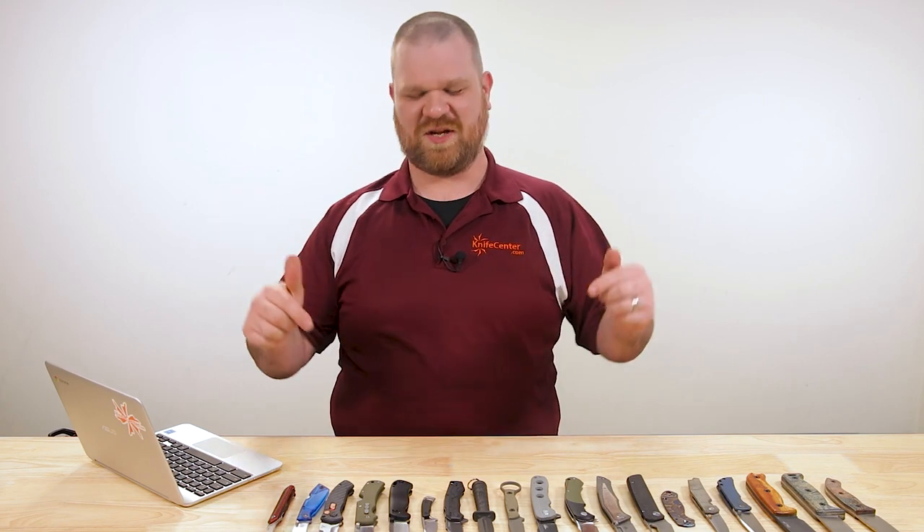Hey everyone, David C. Andersen here coming at you from the KnifeCenter. It's that time of the week where we take a look at the coolest new knives that have just hit our shelves. Let's check them out.